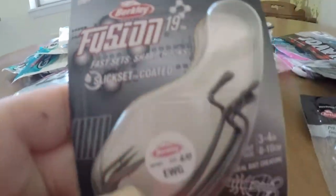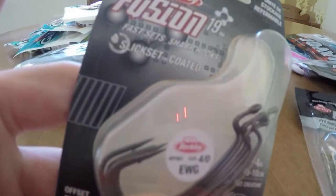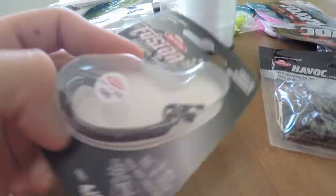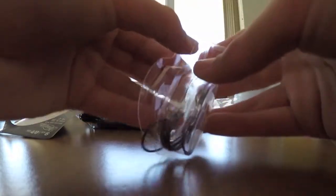That's it for the soft plastics. Now I bought some hooks - Berkeley Fusion 19 EWGs. I got six of them. The reason I like these hooks is first off they're ultra sharp, they have the slick set coating on them. I tend to use these around cover a lot and I haven't had one bend out yet. I love this packaging - they're not all hooked on each other. Here's what they look like out of the package - super sharp and sticky.